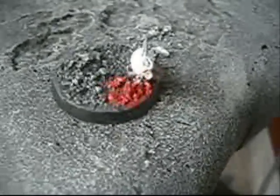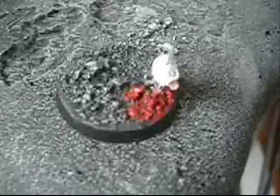I put one of these spikes from the Chaos Marine sprue — some people put them on the backs of the marine, but I thought it would be a cool decoration for the base.